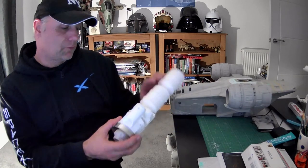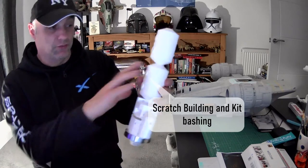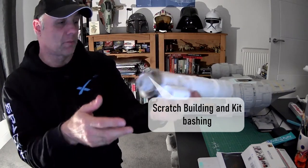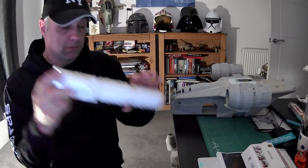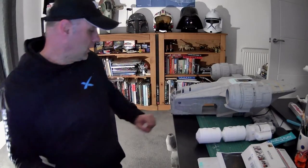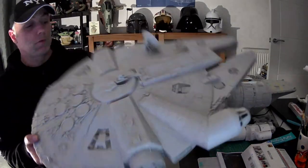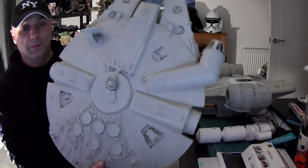I also do scratch building. This here is from a Revell 1/72 spaceships kit — parts from that — and I'm going to make this into a freighter whenever I get around to it.